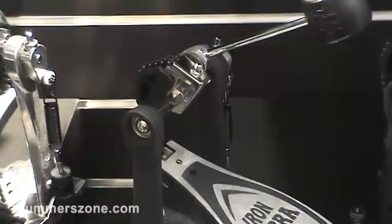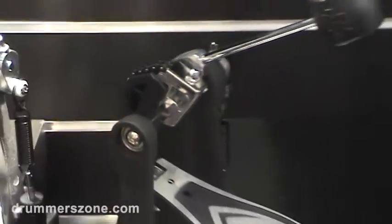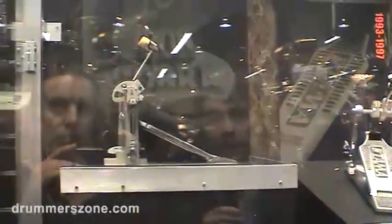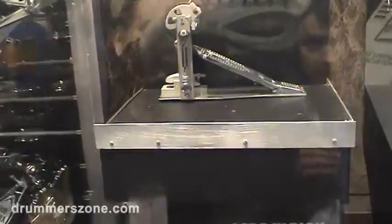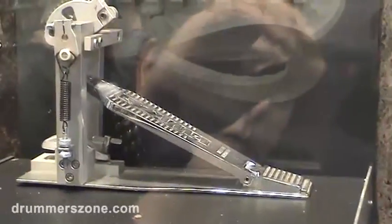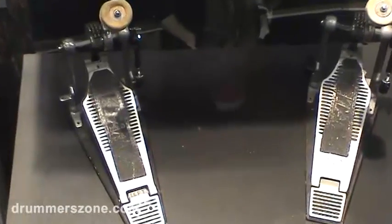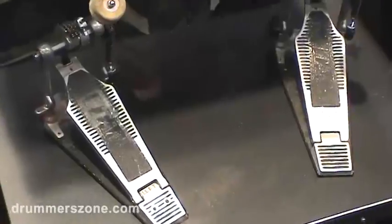The hi-hat stand in the 600 series is also available. Also nice to show is this display — the prototype of the Iron Cobra series from 1992, and all models that were released during those 20 years, as well as the two original bass drum pedals from Lars Ulrich, which he used on Metallica's Black Album Tour. He kicked the hell out of them, but they are still alive.